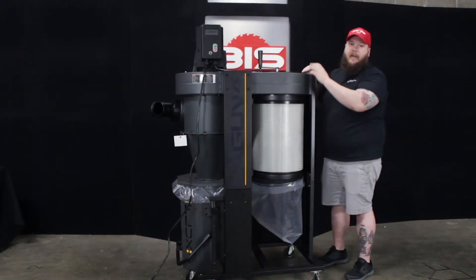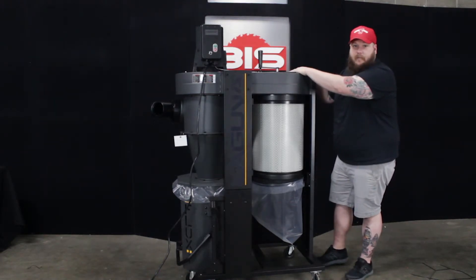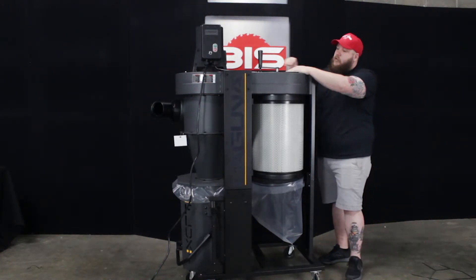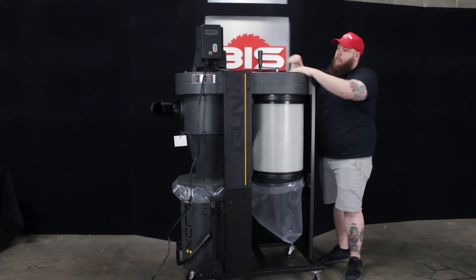Once your bag's full, go ahead and switch that out. There is also an optional auto-clean feature for this machine — it takes this handle out, puts another motor on top, and has a sensor that detects a drop in CFM and automatically spins the mechanism to clean your filter for you.